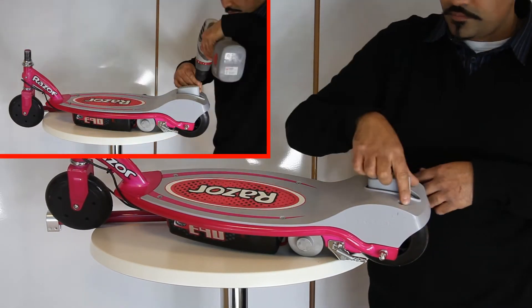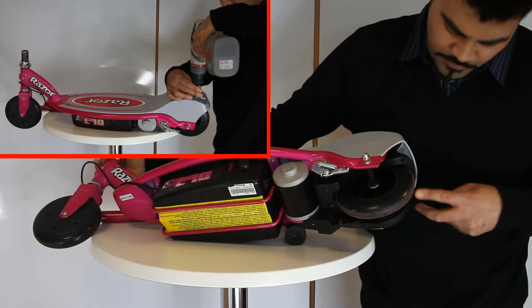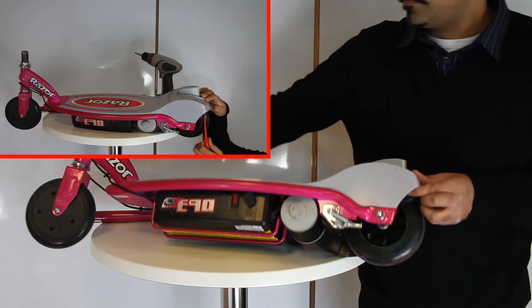To access it you need to remove the six screws on top and the two black screws by the rear wheel.